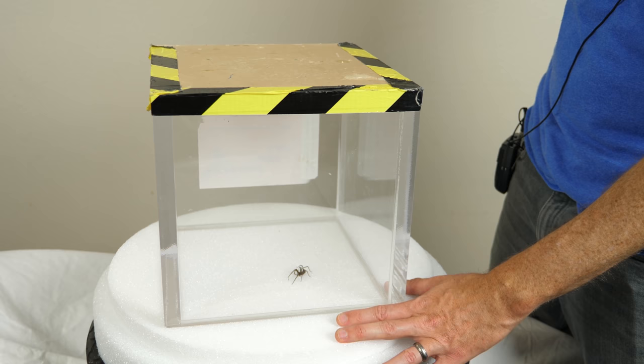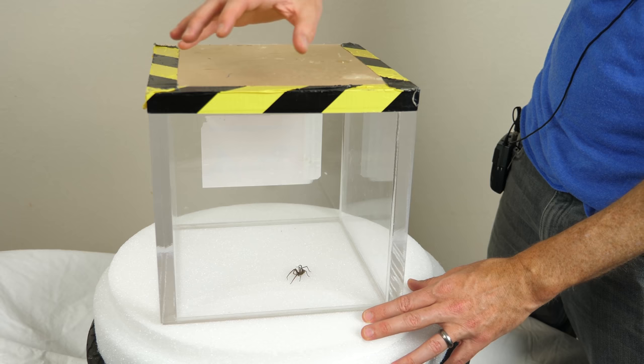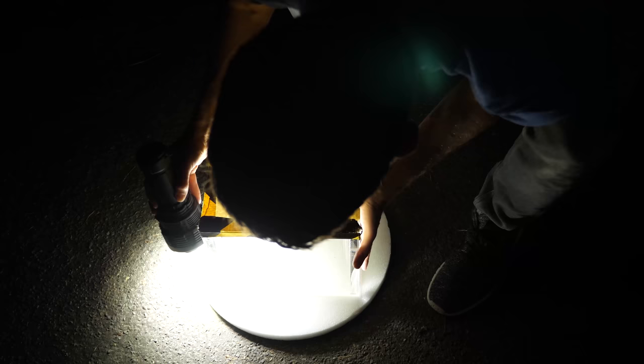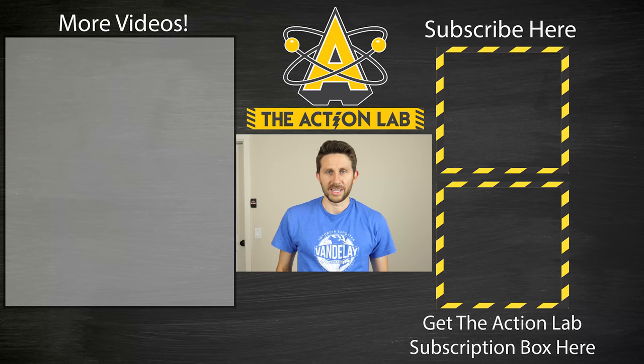Since this spider did so well in the turntable experiment, I've decided to turn it loose into the environment. My wife instructed me that if anything went wrong during this experiment, I was to burn down the entire house — so I'm glad the spider didn't get loose. Let's go let it go now. There it goes! Good luck, spider. Thanks for watching another episode of the Action Lab. If you enjoyed it and you're not subscribed yet, remember to hit the subscribe button and the bell to be notified when my latest video is out. Head over to actionlab.com to check out my new subscription box where you can do experiments similar to the ones on my channel — shipped out quarterly. Thanks for watching, and I'll see you next time.